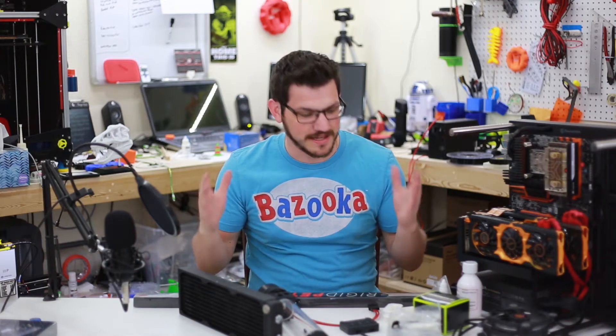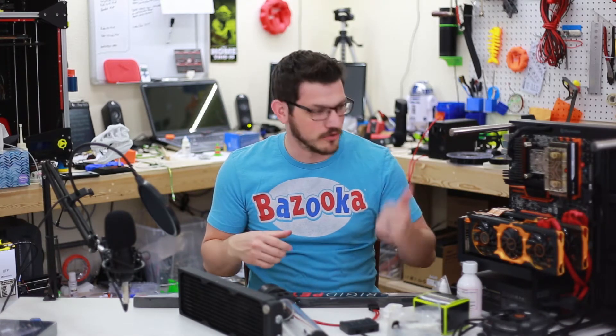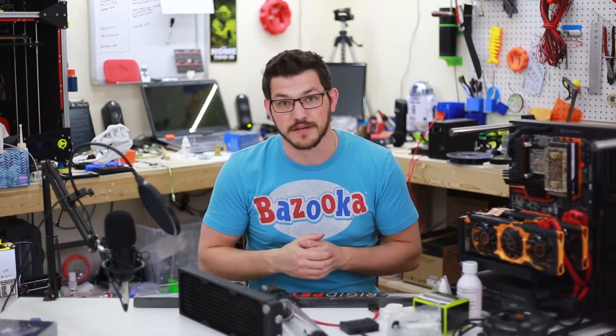Hey guys, Shane here with Fugadek 3D Printing. Today I've got all the water cooling gear ready to go. We're going to go ahead and put it on the workbench PC and get this thing running.